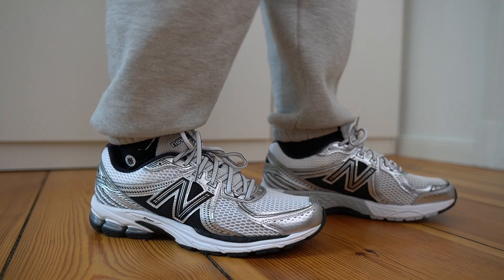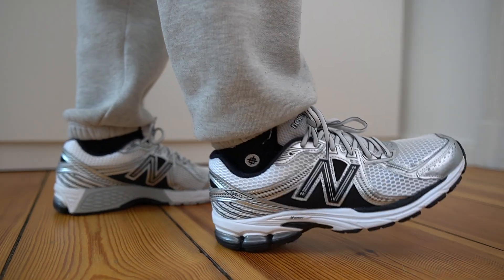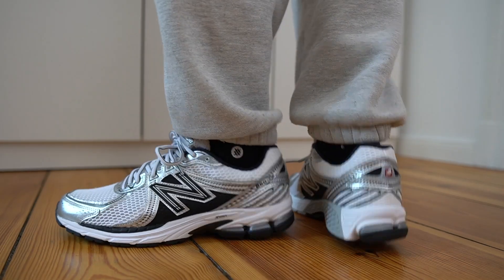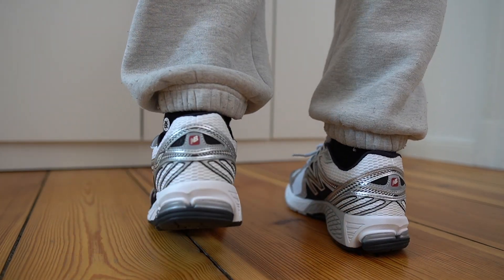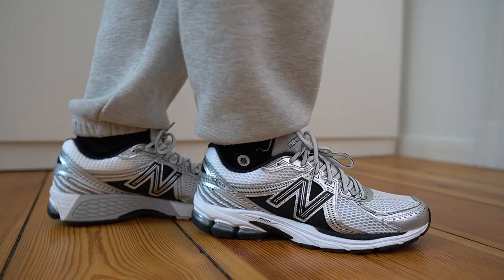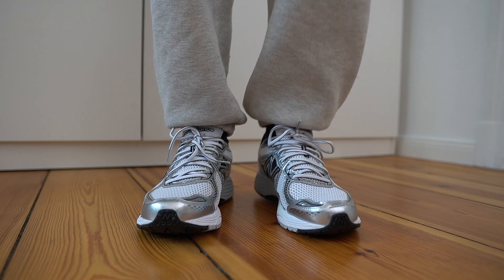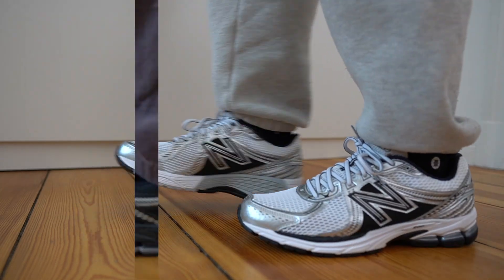Personally, I prefer the more slim down looking 860 V2 model. From a comfort point of view, it's got the exact same Energy midsole as the 2002s and the 1906R, so if you enjoy the comfort of those sneakers, expect exactly the same here. I think they are some of the most comfortable shoes out there. I like the cushioning a lot because I feel like I can wear them all day — my feet don't hurt, it's just the right amount of softness.